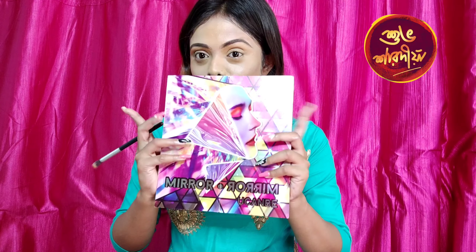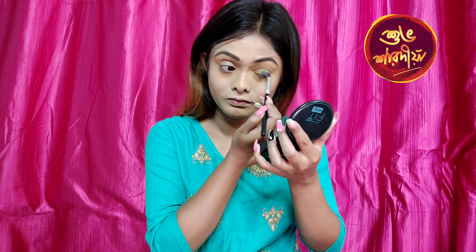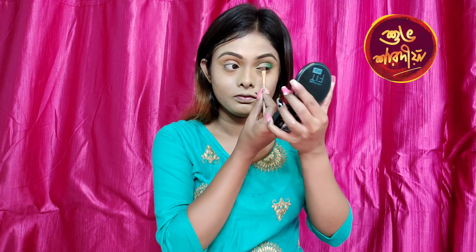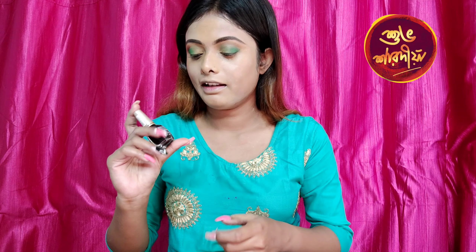I use this mirror palette for eye makeup and I will apply a green color to my eyelids. Then I use this eyeliner and I will apply a black eyeliner.